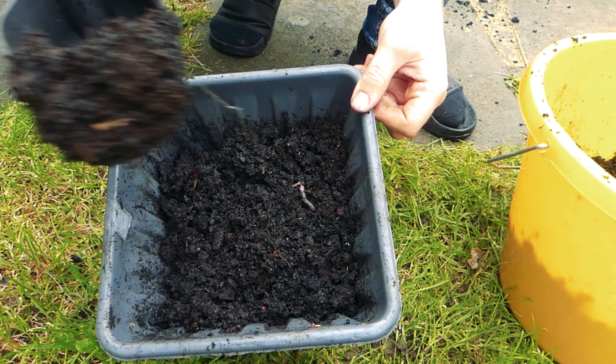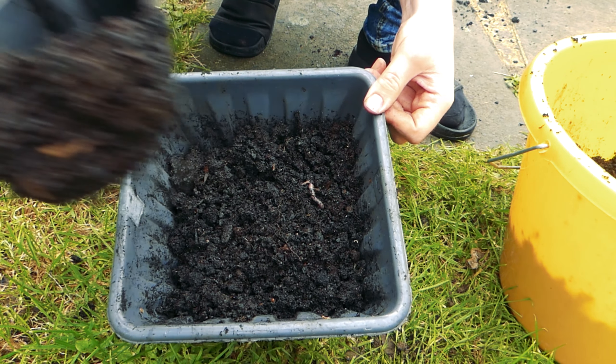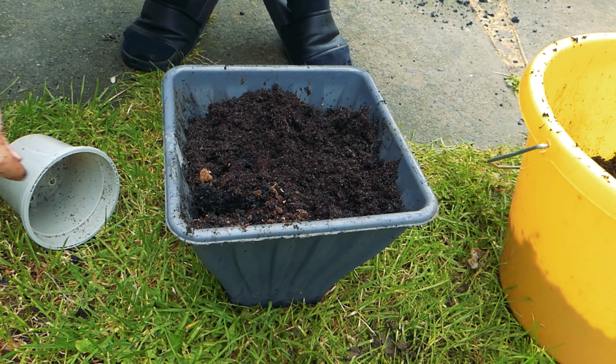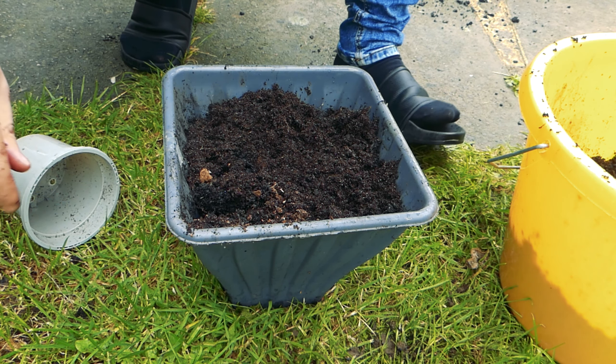There's some worms in there, but they're good — they break up the soil and give you some nutrients, so I ain't bothered about that. Excuse the Crocs and Socks — the state of it.